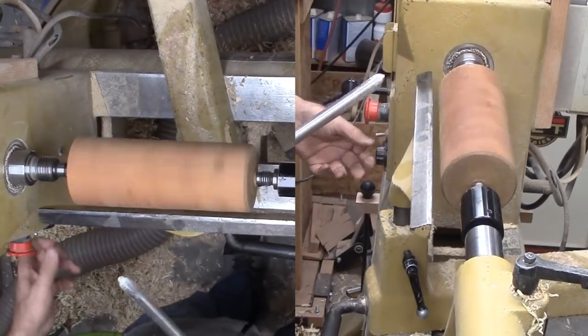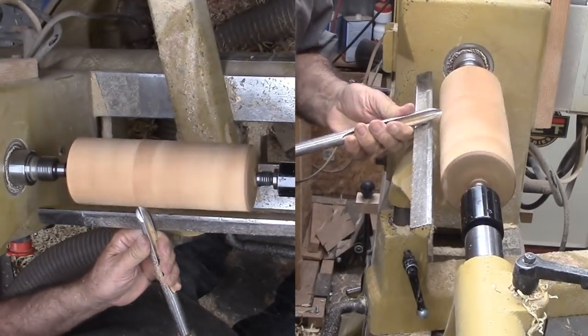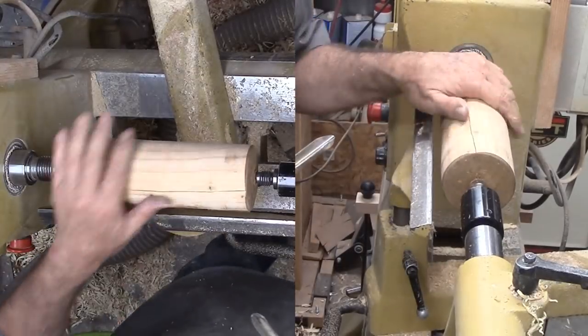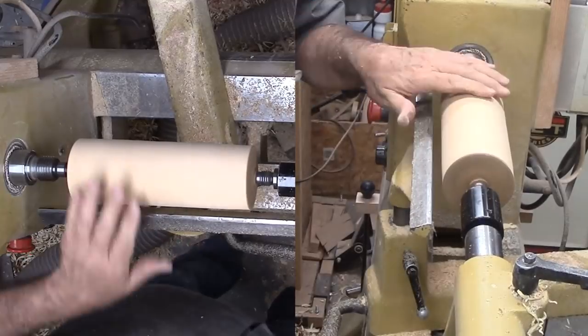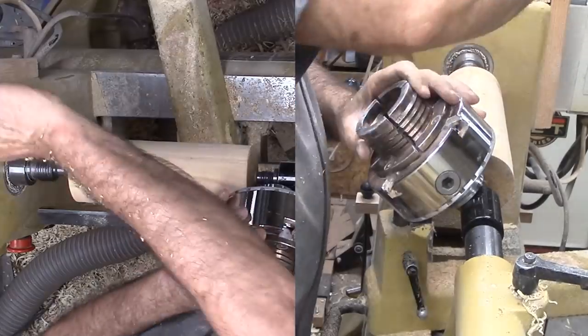This cherry is wood I obtained green about two years ago. At the time, I cut some of it into long chunks and rough surrounded it. I then coated it with green wood sealer and put it away. Now that it is dry, I sawed off a length for this project. But now I need to true it for the new centers and take out just a little warpage.